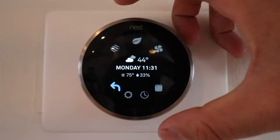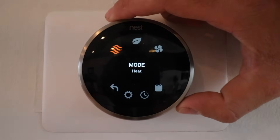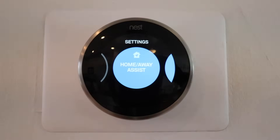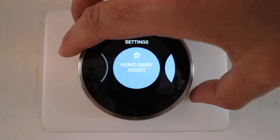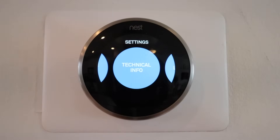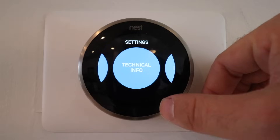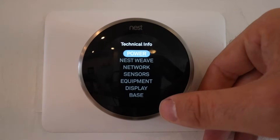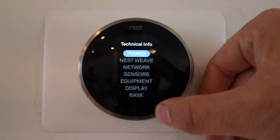All we're going to do is click on the menu at the bottom — click on the settings gears. We go ahead and click on that, then scroll all the way over to the right to Technical Info, and that is where we're going to find our power and battery settings. In here we click on the very top icon which says Power.